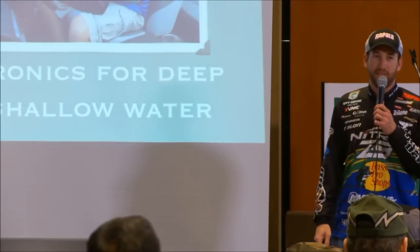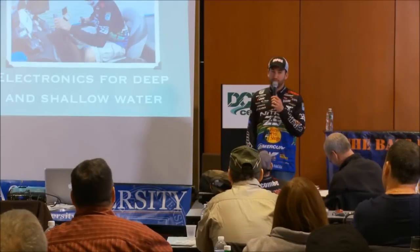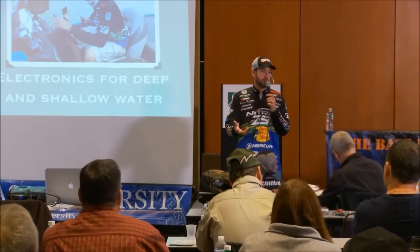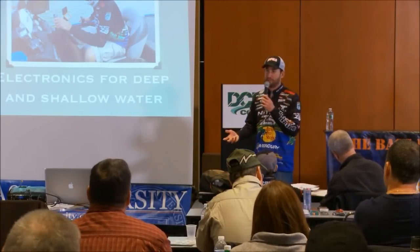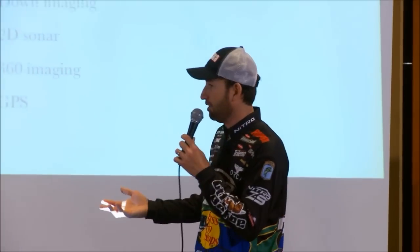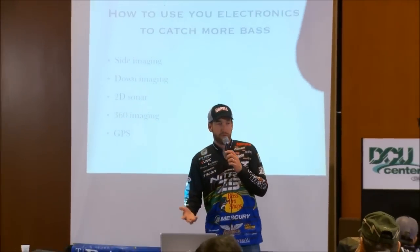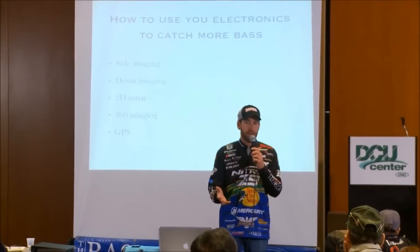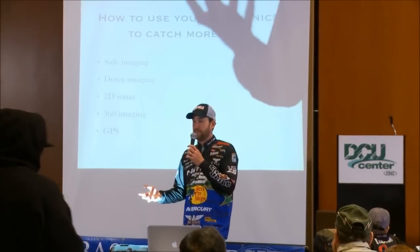I'm Ott DeFoe from Knoxville, Tennessee. The main thing I want to talk with you about today is electronics. Electronics is something that I probably get asked about as much and as often as anything, any one topic, anywhere I go — how to use your electronics to catch more bass. That's why we all have them, that's why you spend that kind of money for them, and that's the main reason to get them.